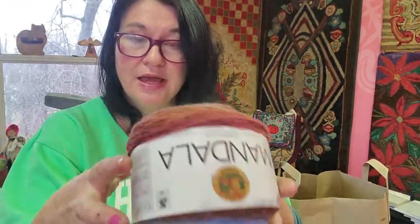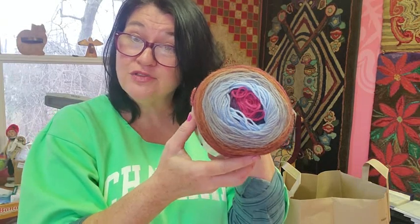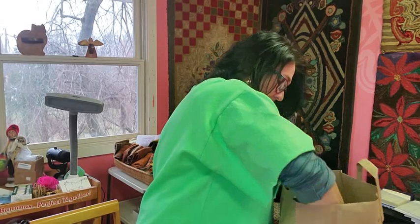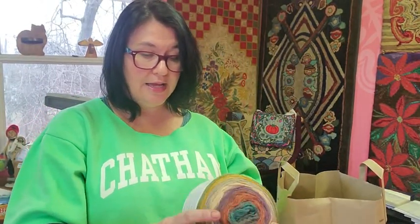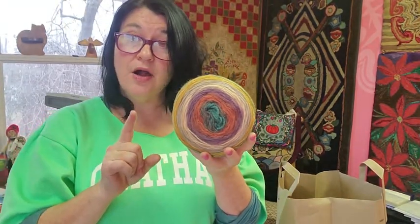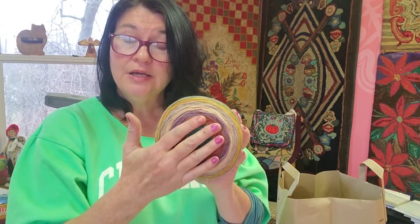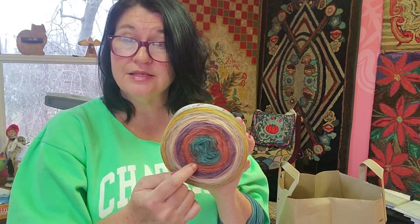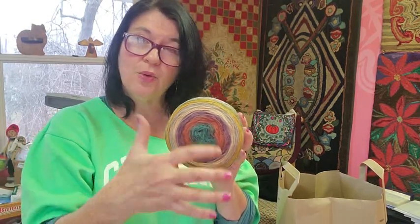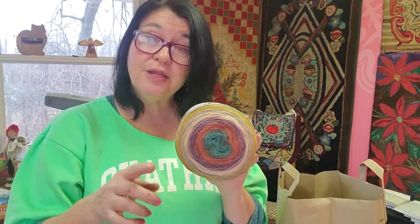I got this one — look at all those gorgeous colors. Doesn't this speak to you the way it speaks to me? Like, hello, I am full of traditional classic primitive rug hooking colors! Same exact brand. I got those two, and I got this one too. One thing I'll hark back to: when you use a yarn like this, you realize there's a lot of one color in the center, then equally as much of the next color. So if you're looking for color-changing, you're going to have to go many, many yards before it changes. In a few minutes I'll show you how I combat that problem.